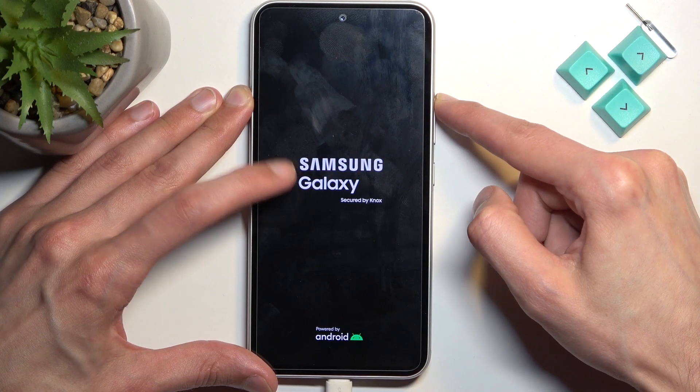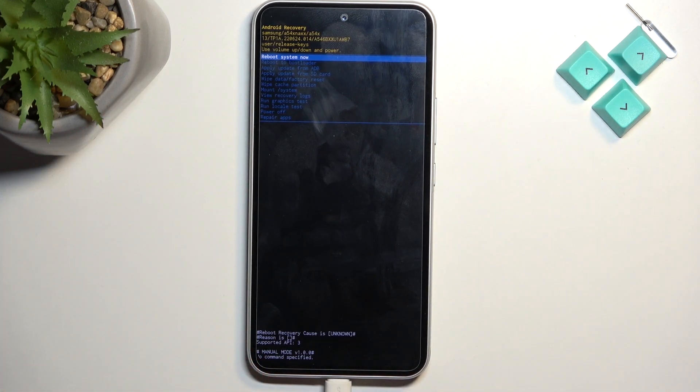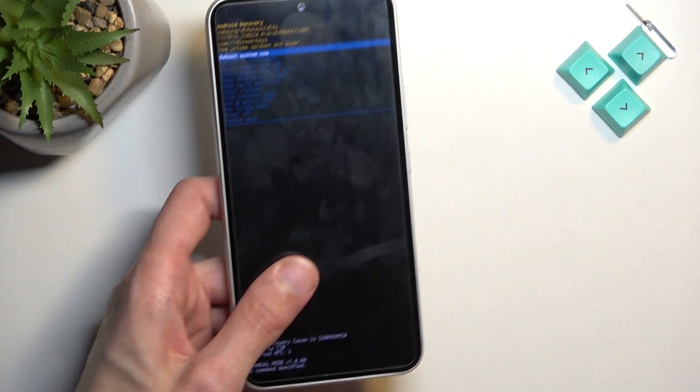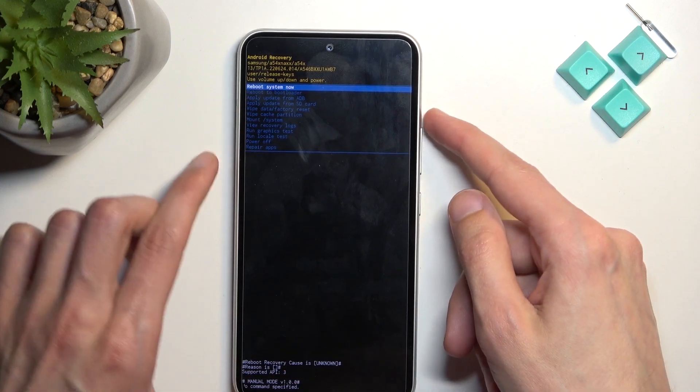When you see the Galaxy logo, you can let go of the power key but keep holding volume up. As you can see, we are now in recovery mode. You can also get rid of the cable now.